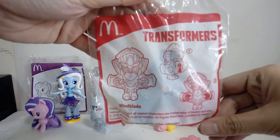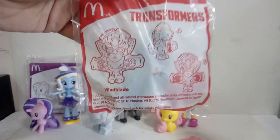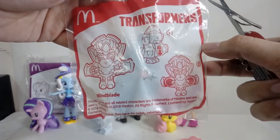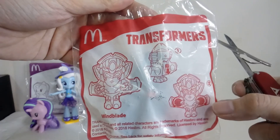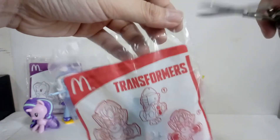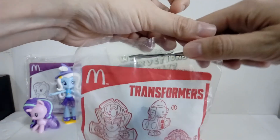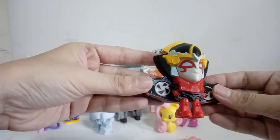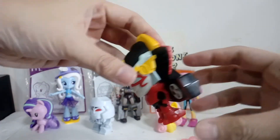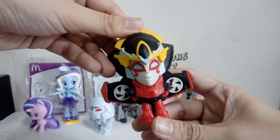Now we have Windblade - female Transformer. You push it down and... her turbines move? Come on. What you got, Windblade? Oh, she's kind of - ooh! It's moving! That's it - blowing wind. Zoom zoom zoom zoom zoom - she's smiling.